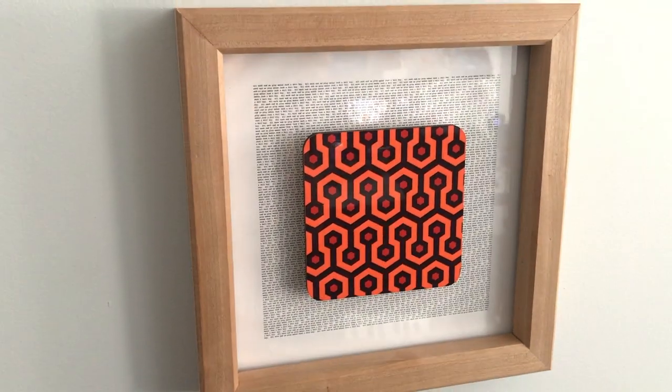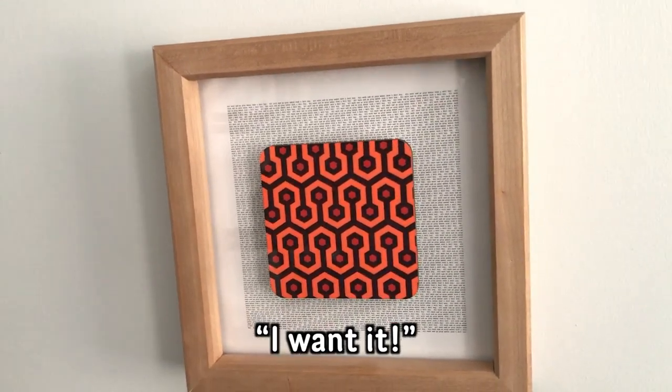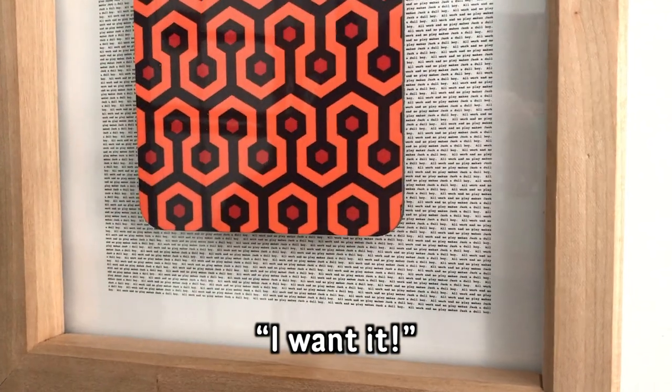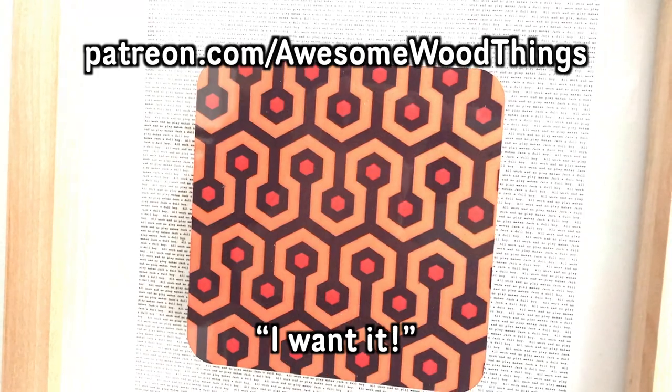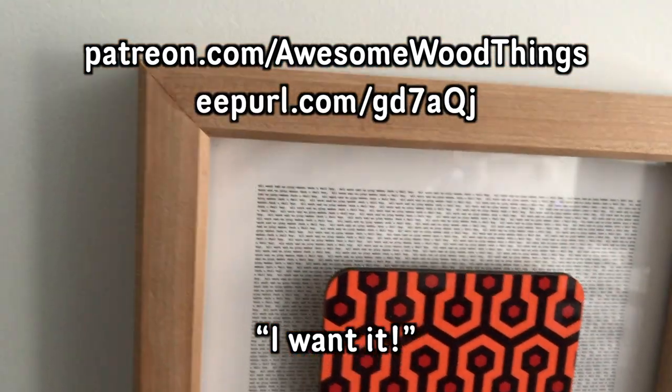If you want a chance to win this for free, leave a comment that says 'I want it.' That's all. I'll ship anywhere in the world. Good luck. Please also consider supporting me on Patreon — that helps me make more awesome things. And I have an email newsletter, check that out also if you'd like.